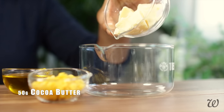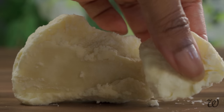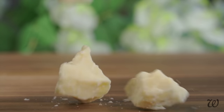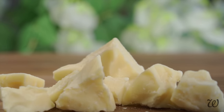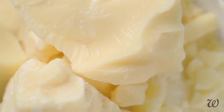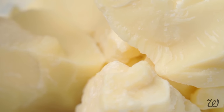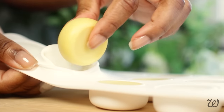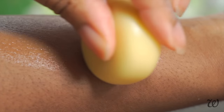In a large heatproof container, measure out 50 grams of cocoa butter. You can use other butters, but I specifically chose cocoa butter because it's widely available, easy to recognize, and you can tell if it's high quality or not — if it doesn't smell like chocolate, chuck it in the bin. But the main reason is for its firm and smooth texture. The harder the butter you use, the less wax you'll need to make a solid bar. And that's how you get that really melty, buttery smooth lotion bar that doesn't feel like rubbing chalk on your skin.